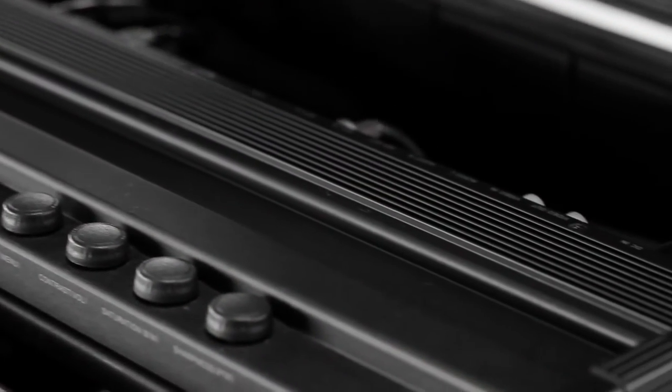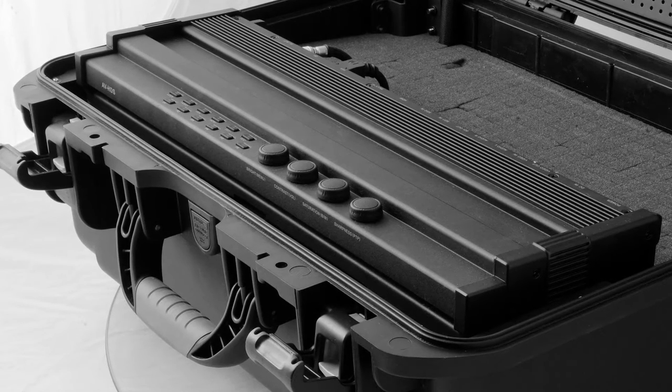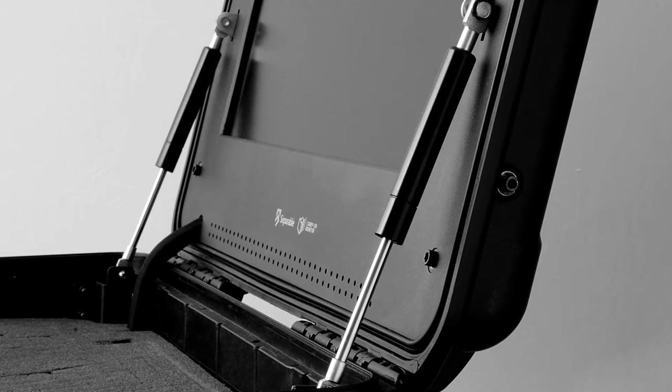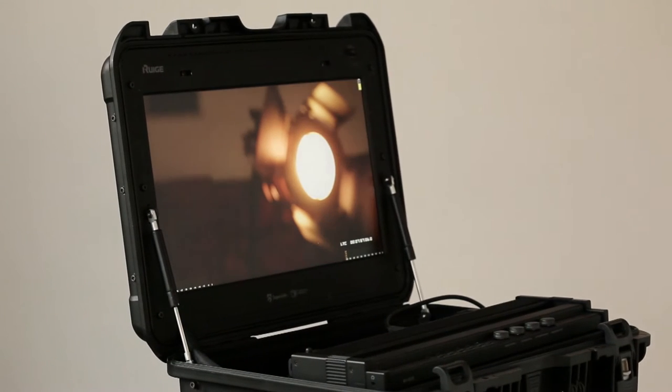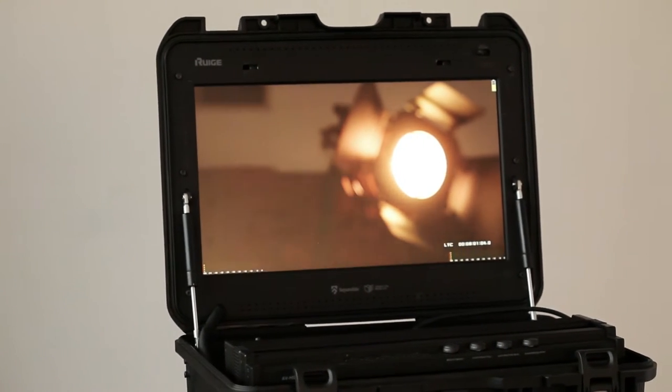REGE monitors run cool due to extremely efficient heat dispersion components. The aluminum body controller is constructed with highly efficient air inlet and outlet holes, plus heat discharge wings for maximum ventilation and thermal dissipation. These components reduce the overall mass of the device and extend the battery life in the portable mode.